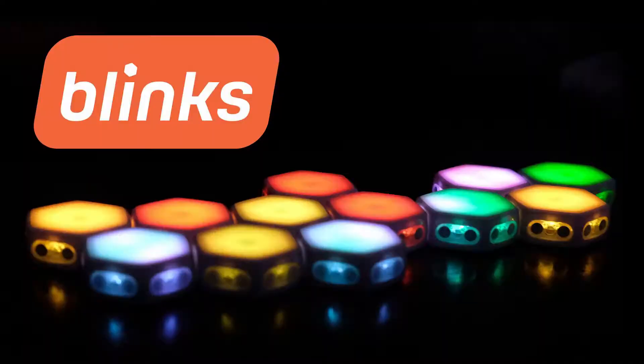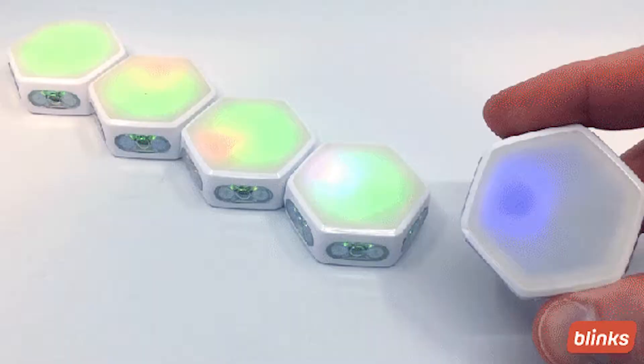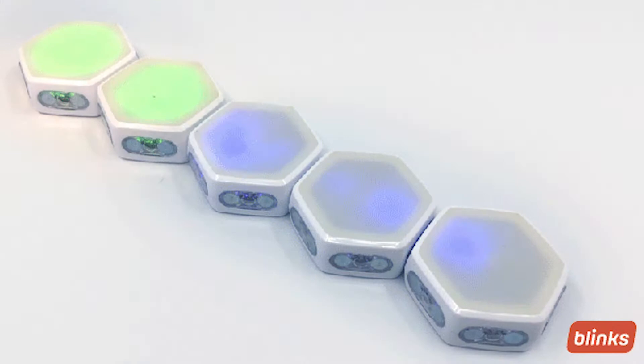Welcome back to the Unfiltered Gamer board game review. Today's board game on the tabletop is called Blinks by Move 38. In the game Blinks — or games, I should say — you're going to be getting a set of these specific little Blinks tiles. These are electronic, and the way they work is pretty simple: you connect them with other Blinks and then play mini games.